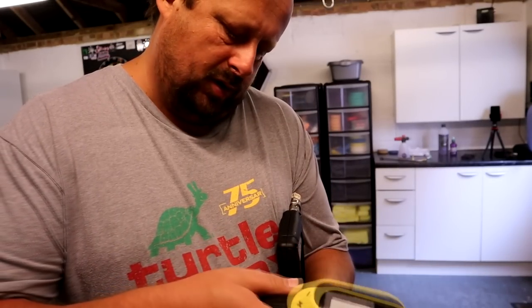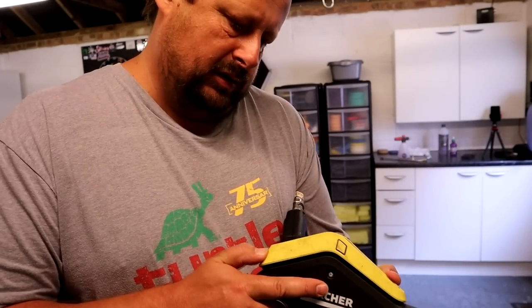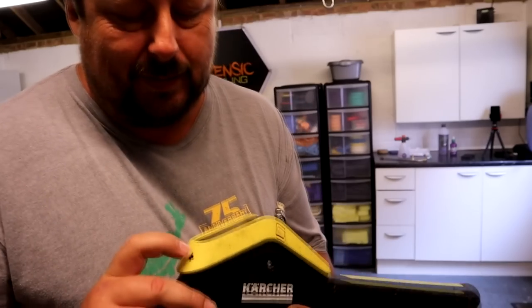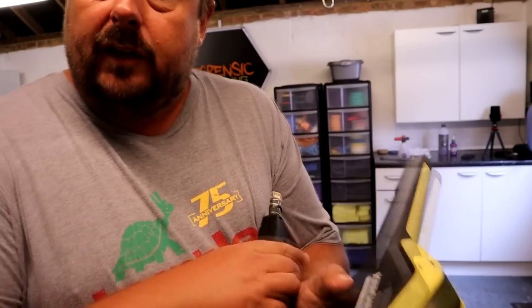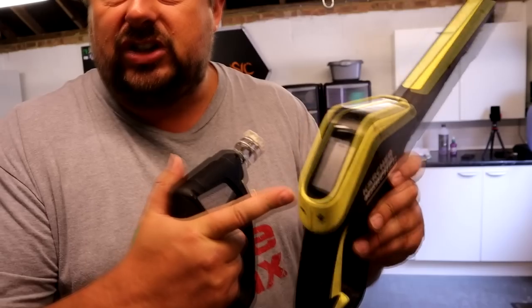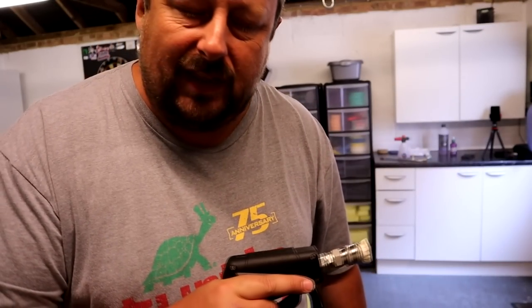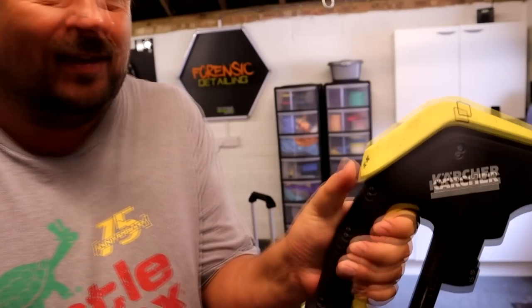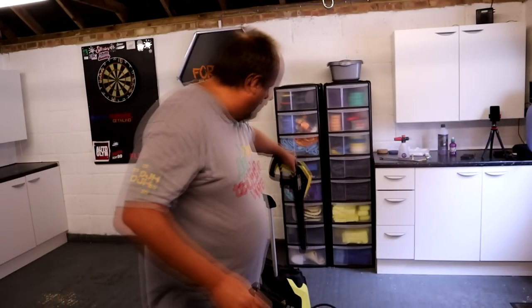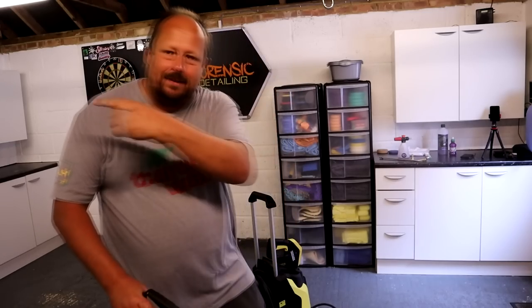When you switch over to this gun, you lose the wireless pressure control. What you can do is just set the pressure to where you want it and leave it there. If you need to adjust it, you'll have to use the controller manually — I keep it in the drawer and just use it if I ever need to clean the patio or want to up the pressure.